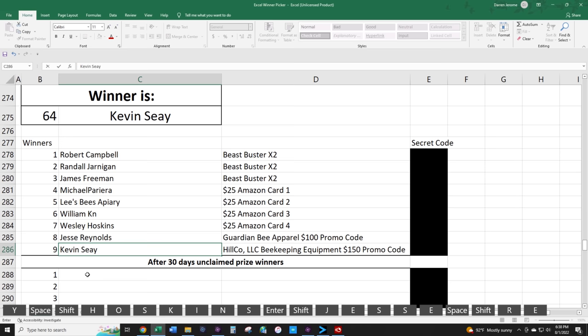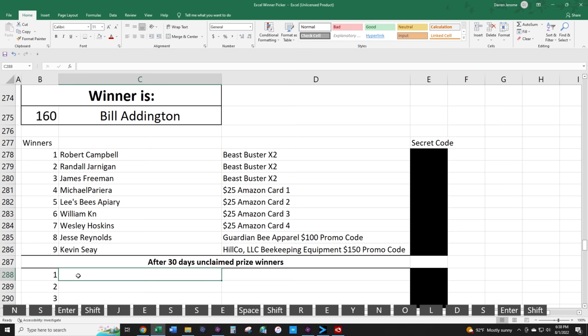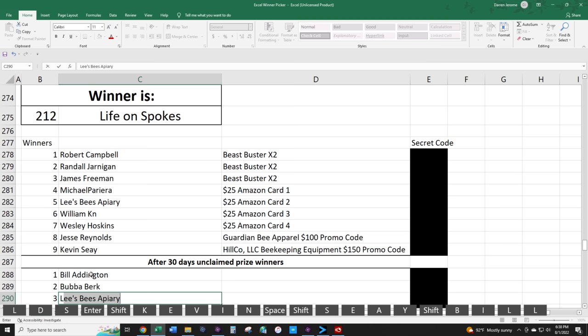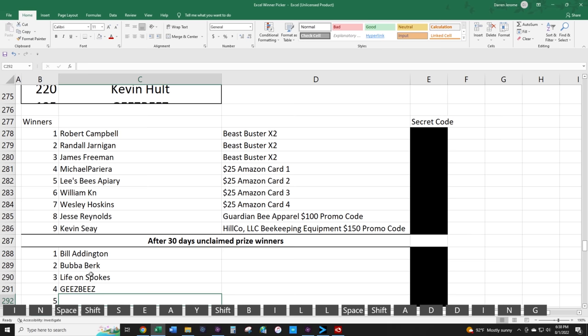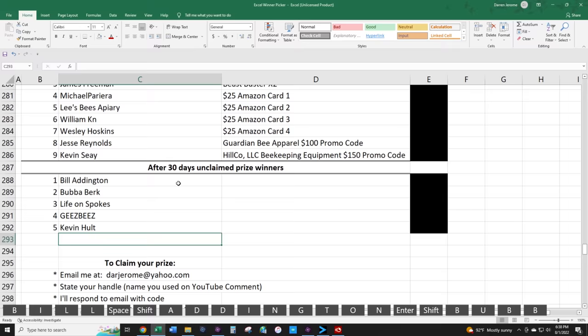We're also doing five alternates. If the winners don't claim their prize within 30 days, I'll go to the alternates. First alternate is Bill Addington, second is Bubba Burke, third is Life on Spokes, fourth is Jeez Bees, and fifth is Kevin Holt. To claim your prize, email me at darjerome@yahoo.com.